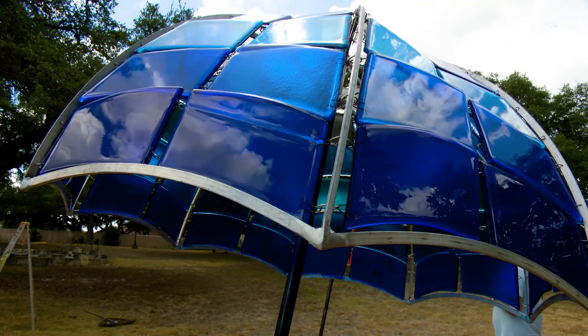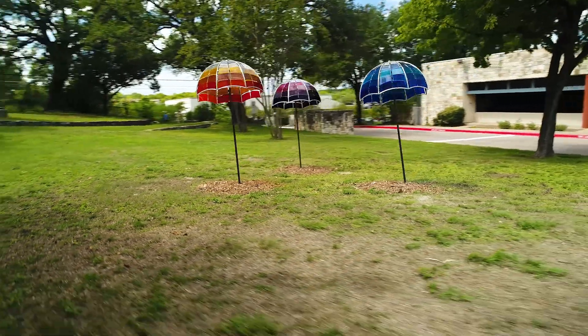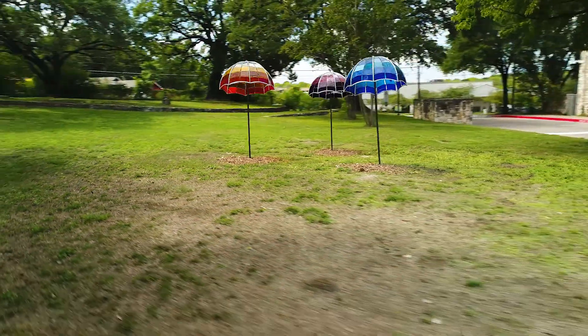Public art is where my heart lies. I really want to make sculptures in public places, and this foot in the door has been an amazing opportunity for me. It's actually a dream come true.